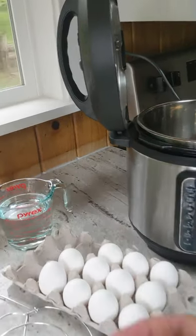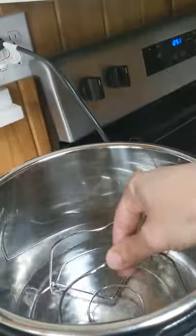Easy Instant Pot hard-boiled eggs. Start with two cups of water on the bottom of your liner. Add in your Instant Pot trivet.